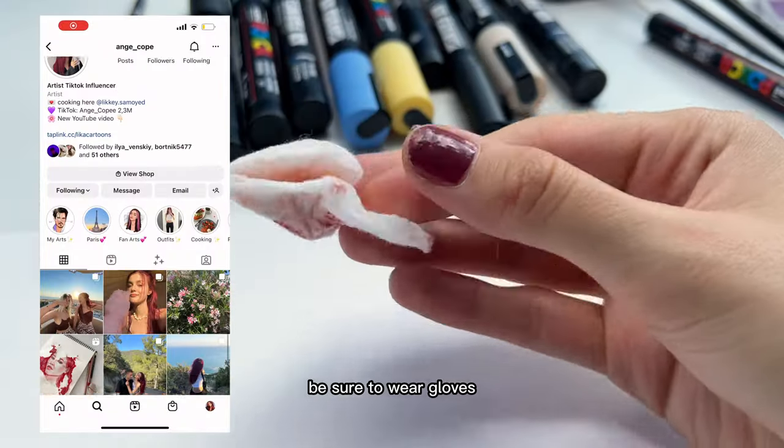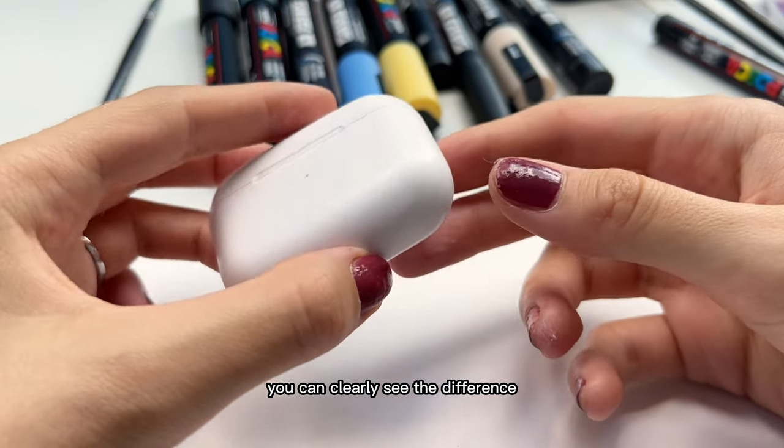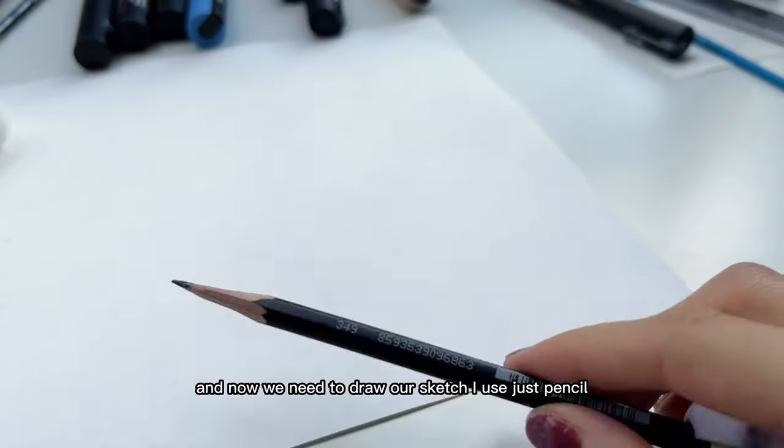Be sure to wear gloves if you want to keep your manicure. You can clearly see the difference without the shiny layer, and now we need to draw our sketch — I use just a pencil.